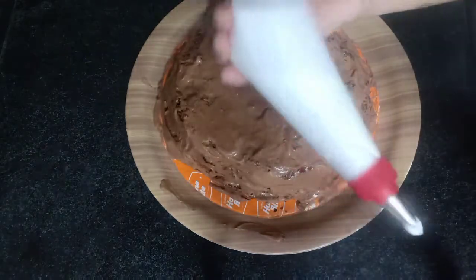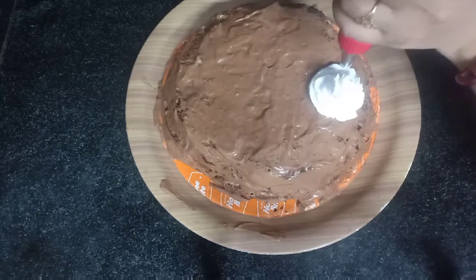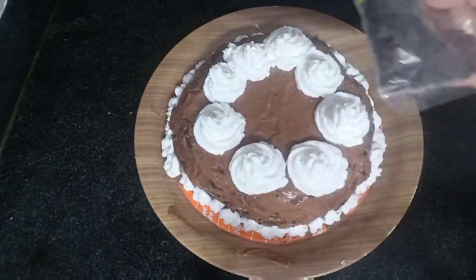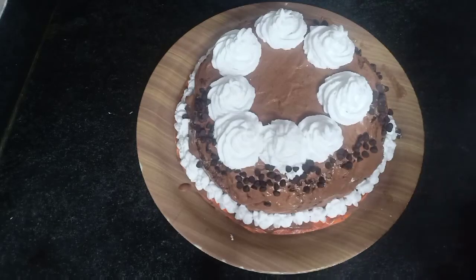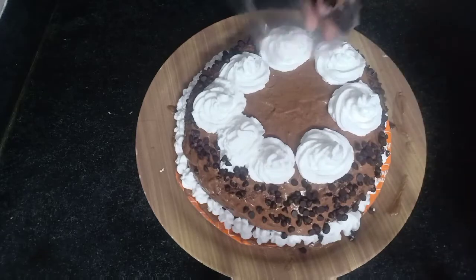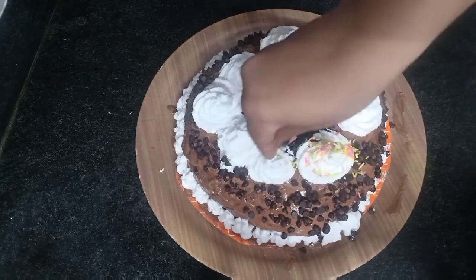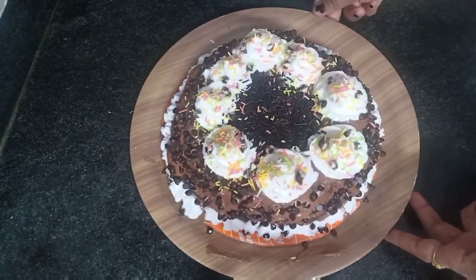Put the cream in the piping bag. Put the flowers using the piping bag. I will use this as a sprinkle.